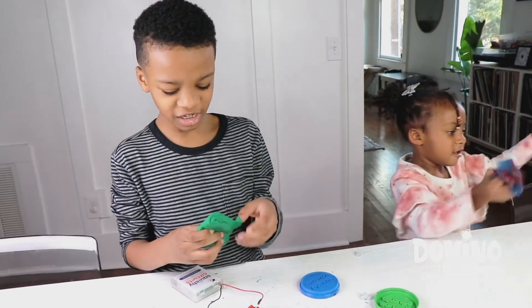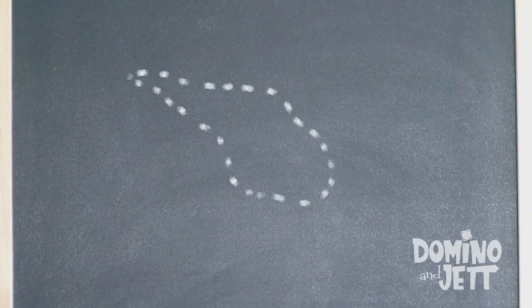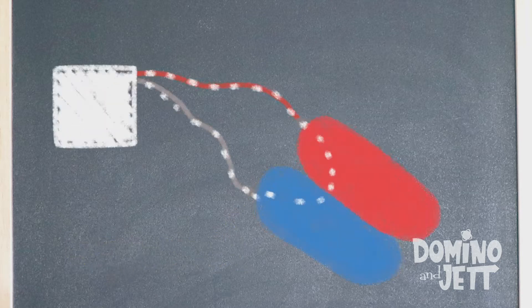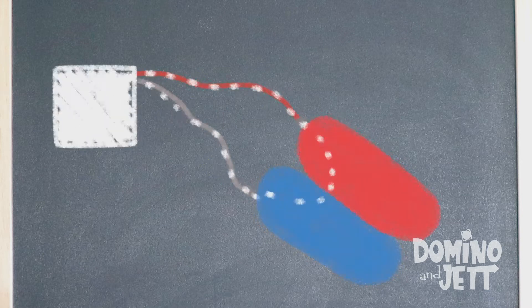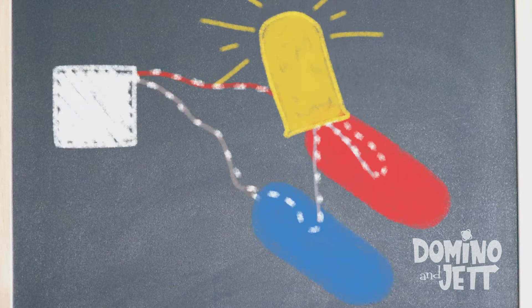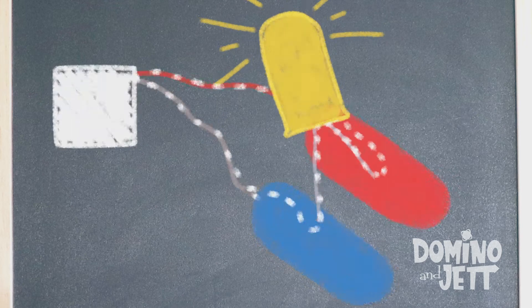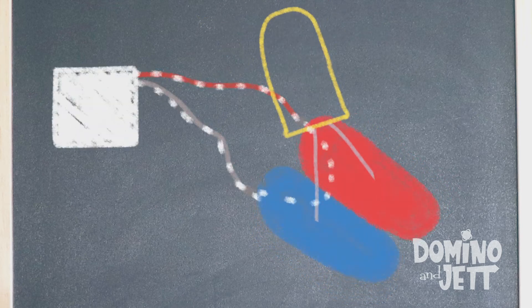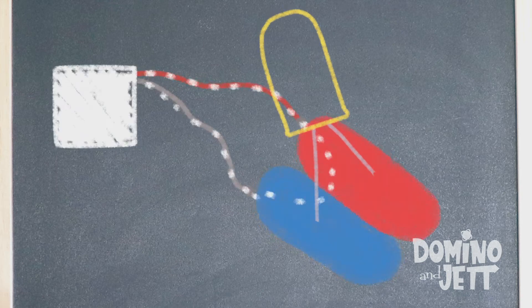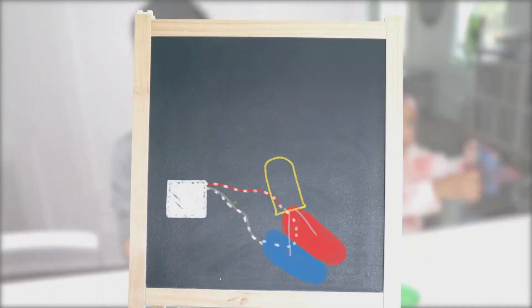So how are these things working? Well, electricity always moves on a path. The electricity's path is called a circuit. Your batteries try to send the electricity from one conductive dough to the other, then back home to the battery pack. If the dough isn't touching each other, the electricity can't move through. The light creates a bridge for the electricity to continue on its path from one dough to the other. If the dough touches each other while the light's connected, the light will stop working. Why? Because electricity likes to take the shortest path to get back home. This is called a short circuit. That's how it works.